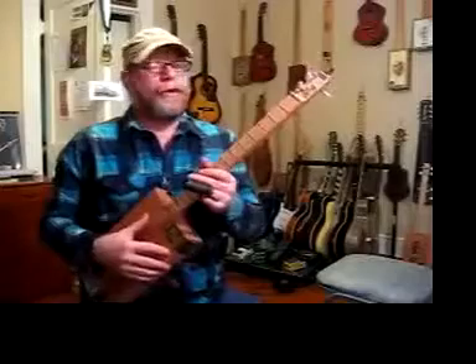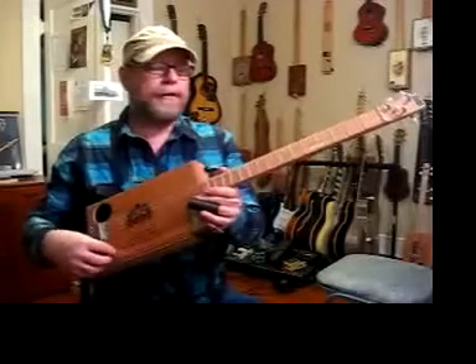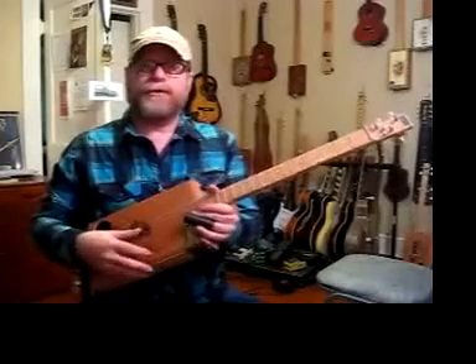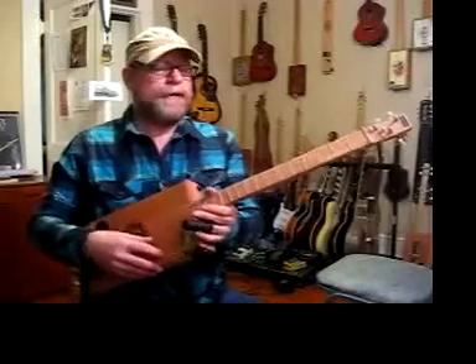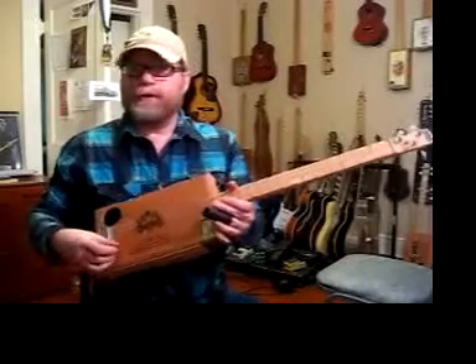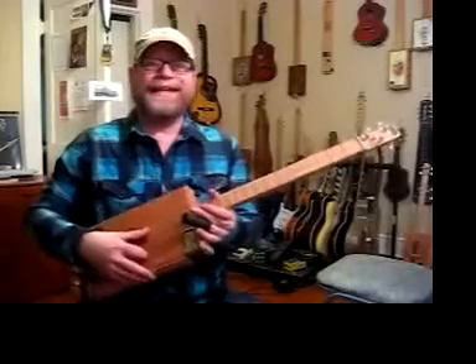This one is tuned to open A, which means the A string is up on top and is tuned to A. The D string — the fourth string of a regular guitar — is tuned to E. And the third string, which is normally tuned to G, is tuned up to A. So it's A, E, A.